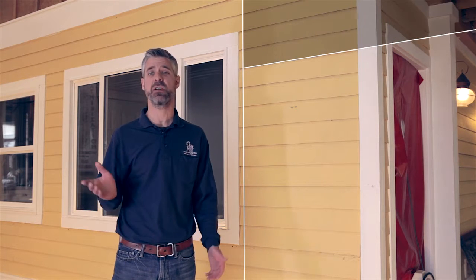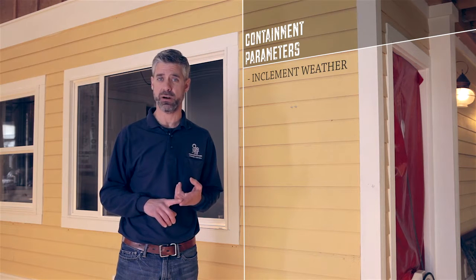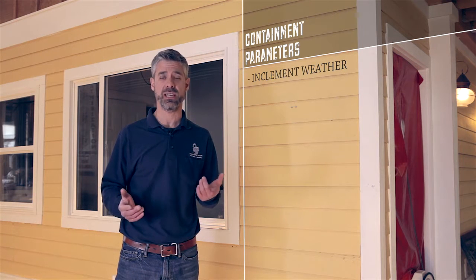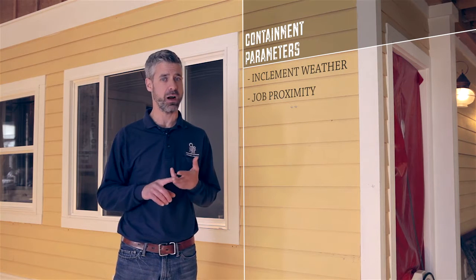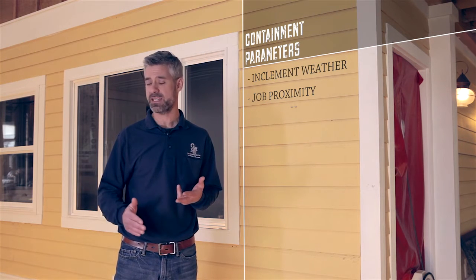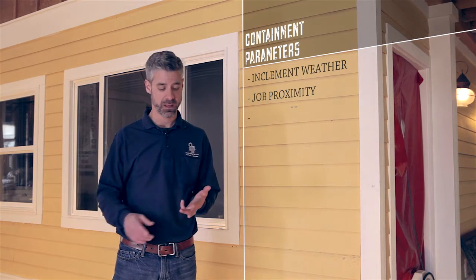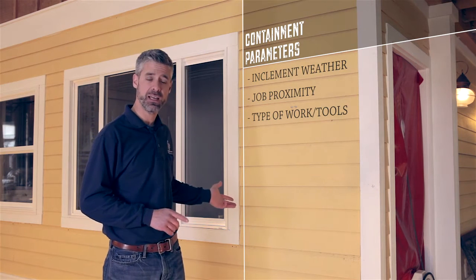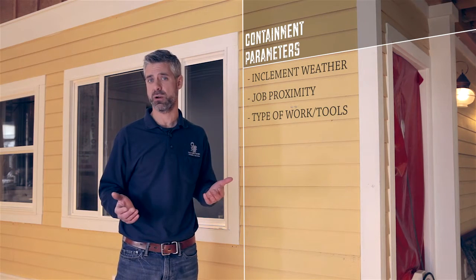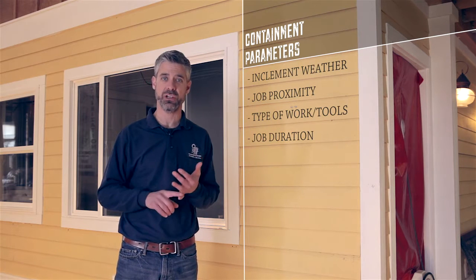We can get by with the bare minimum in this case based on the parameters of the job. Those parameters include the presence of inclement weather including rain, snow, sleet, or especially wind; the proximity of the job to another property line — if we can't get 10 feet out with our plastic, then we need to do something else; the type of job that we're doing, in this case removing siding, and that'll include the types of tools we're going to use to accomplish that task; and finally the duration of the job — how long will this setup be in place.